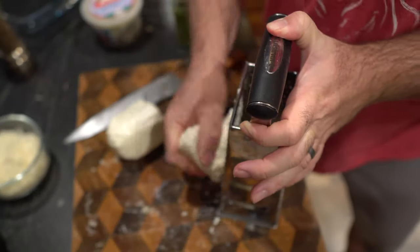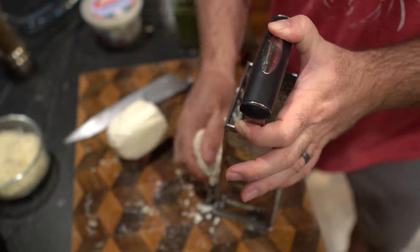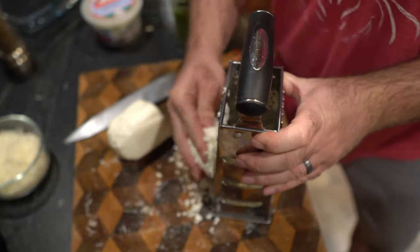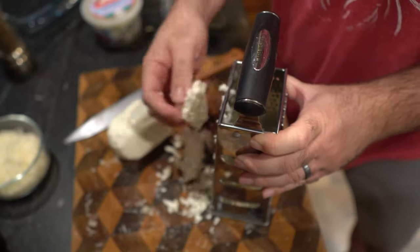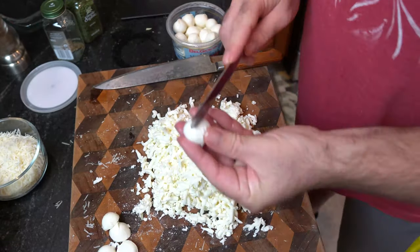Now this is where we get controversial. I do not use dried mozzarella cheese — I use the fresh stuff. The moisture-rich, super juicy, delicious mozzarella cheese. And I grate it all up there. It doesn't grate the best, but that's okay.